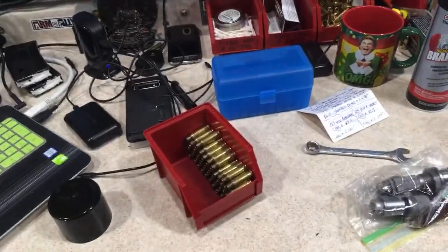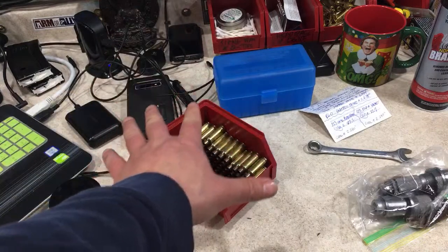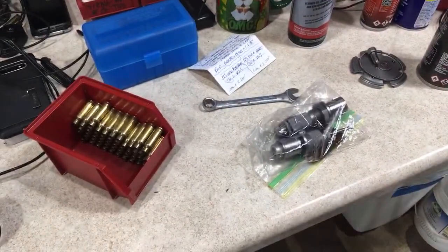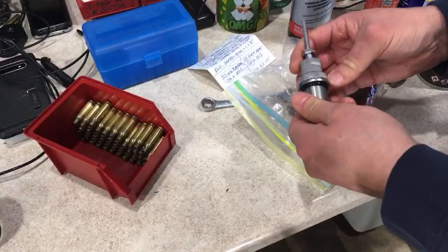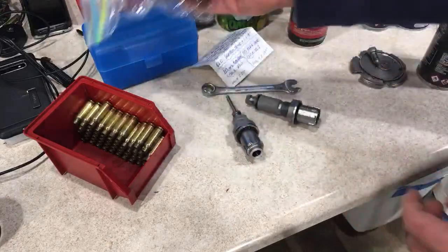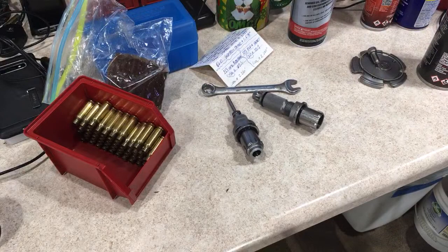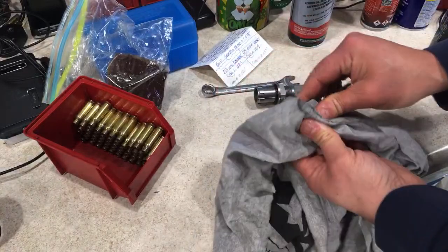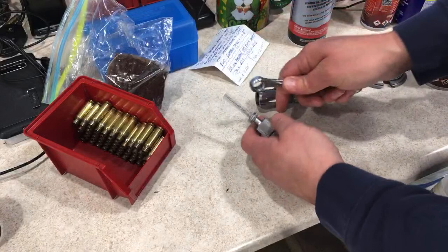Here is the brass I just got done resizing. I measured every single one and they are all exactly 1.2135 — right on the money, it doesn't get any more consistent than that. Being that we just used this seating die, I want to go over cleaning it. If you want consistent headspace bumps and consistent seating of your bullets, you better make sure you clean your dies. If you don't clean them regularly, your headspace bumps will be all over the place — I guarantee that.